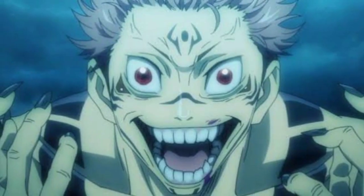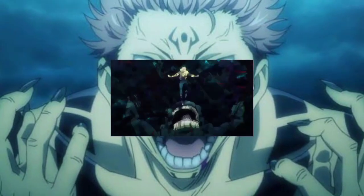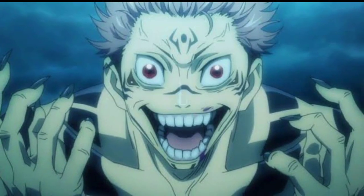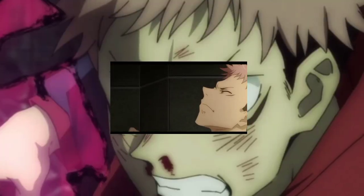Starting from the anime, Itadori consumed the first finger of Sukuna in the first episode in order to save his friends from a curse spirit, and this is the beginning of everything. Itadori consumed the second finger of Sukuna when Gojo gave him a finger and told him to eat it, and this is also animated and you can watch it.